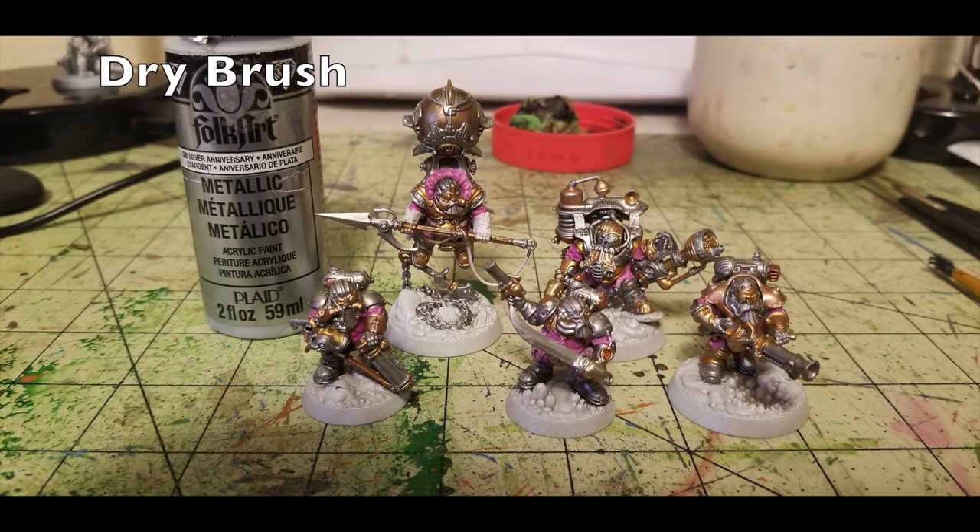Now that we have all the copper, bronze, silver, and gold pieces finally painted out, the last thing we do is an all-over dry brush over all the metallic elements using Anniversary Silver by Folk Art. Anniversary Silver is a very bright silver paint that costs about 75 cents at your local Hobby Lobby. The reason we're dry brushing with Anniversary Silver over all the metallic colors is because it creates vibrancy and a kind of shining element — all your copper and gold pieces will have a shine coming from it. It also gives the gunmetal gray a polished look. These Kharadron Overlords have a steampunk-inspired design aesthetic, and it just looks really fantastic with that extra level of vibrancy on the metallic paints.